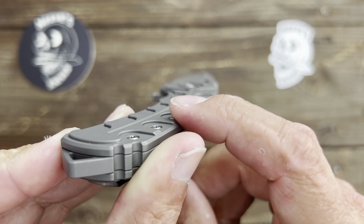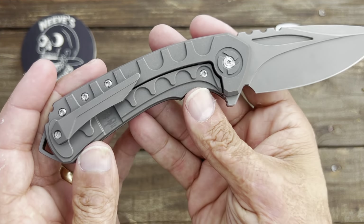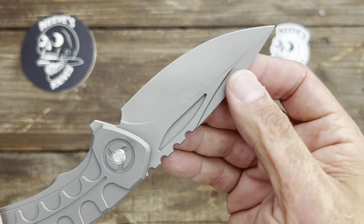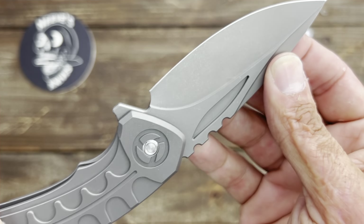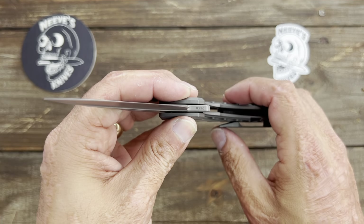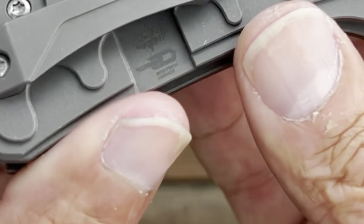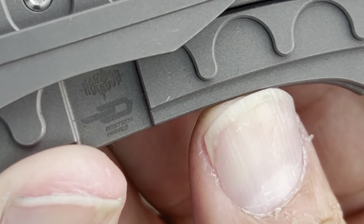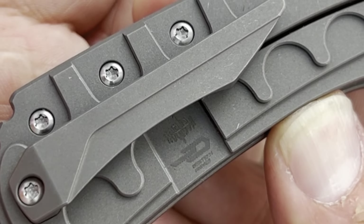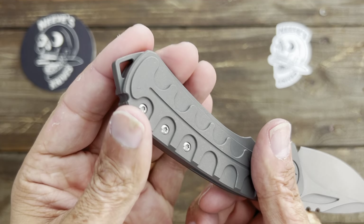Now, this is just a first impressions. You have tons of milling on the handle — it almost looks like a leaf right here. You can feel these; it's not sharp but you can definitely feel it. I like how they left the blade sterile, nothing on the blade at all besides the blasted finish. And then they put the blade steel designation right here, which is Böhler M390.